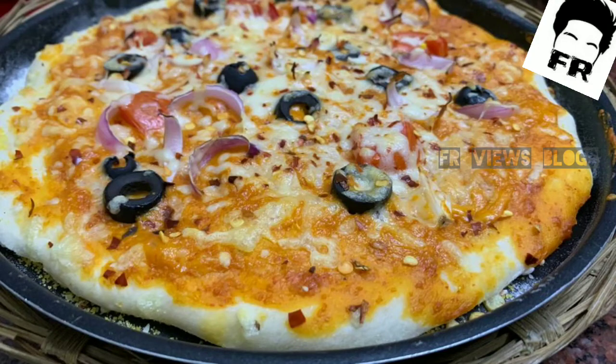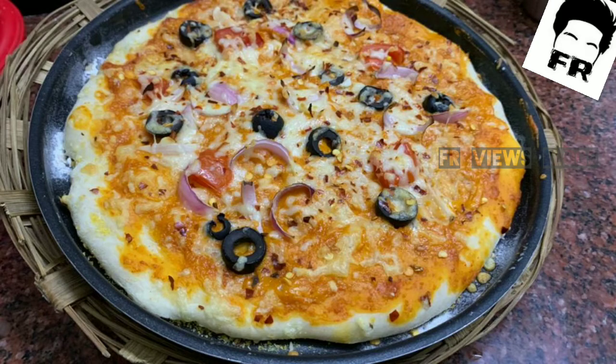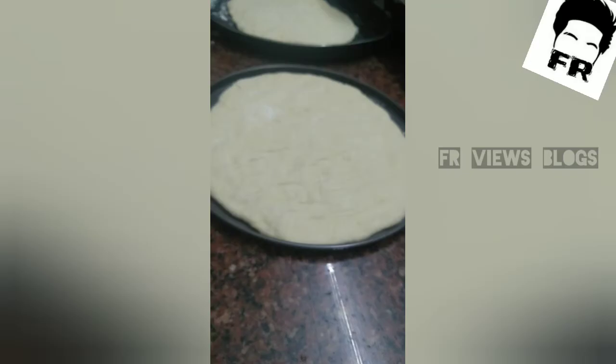Hi friends, I am going to tell you how to make a pizza. I have already told you how to make a pizza base. I will give you a link in the description box.